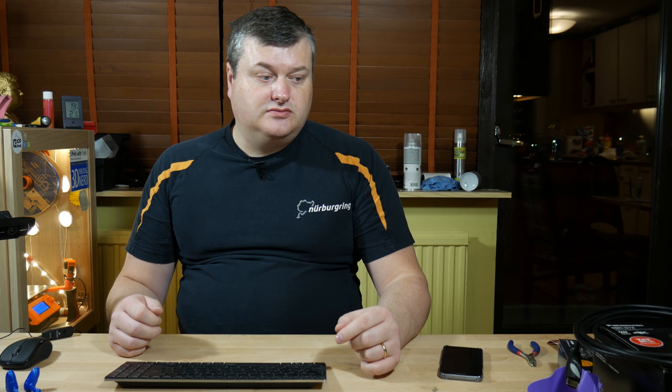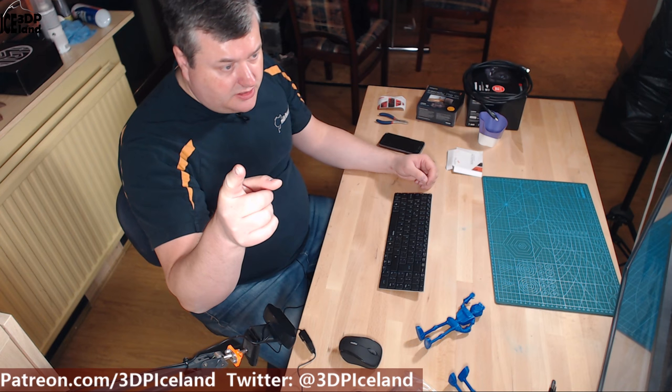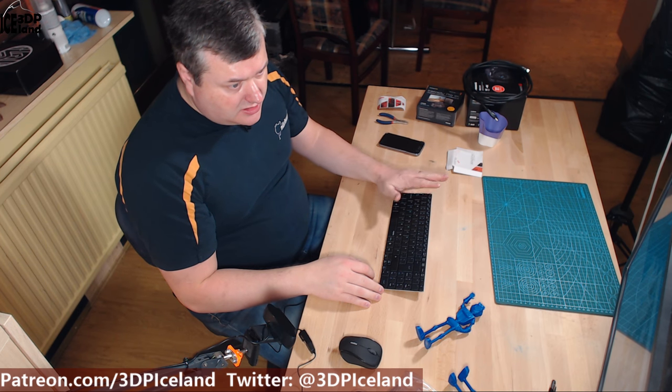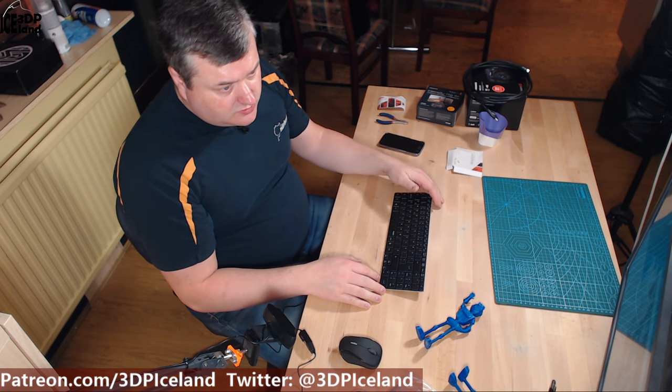The next thing I got was a Panasonic Lumix G7 4K video camera — that is the main camera over here now. This camera is great for video and I want to move away from using the Logitech webcams, the 920 series, as a main camera and use those as secondary cameras. I have one secondary camera up on the lighting over here and that has an overview of the table, so if I'm doing a project I can use that as an overview camera of my workspace.